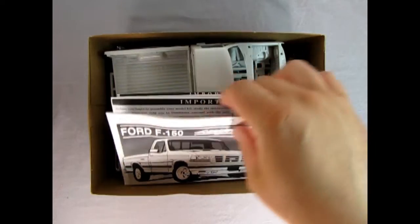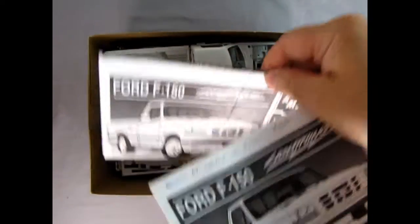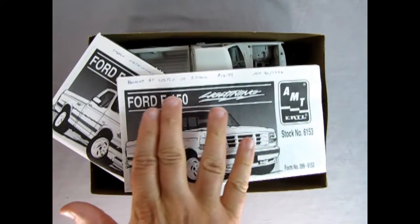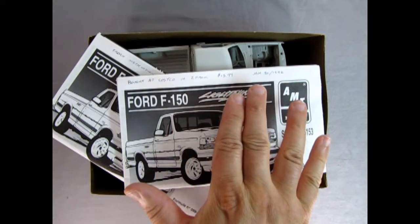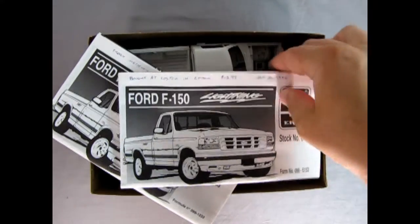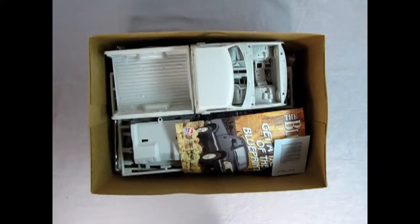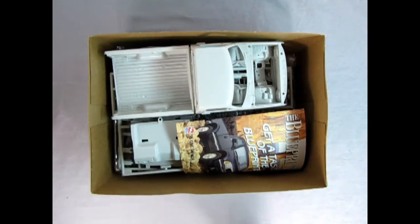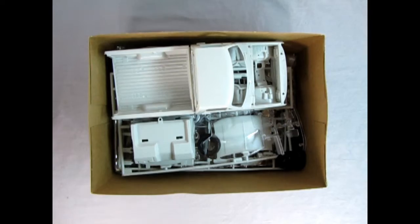Right away we get not one but two instruction sheets in English and French. It says I bought this at Costco in a two-pack for $13.99, January 30th, 1996. So I've had this in the collection a very long time. Here's the decal sheet — Danny the Dog can take a look at that with our instructions. We also get a blue printer ad from a long time ago.